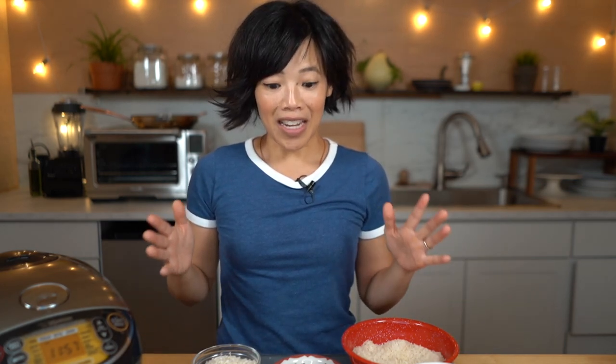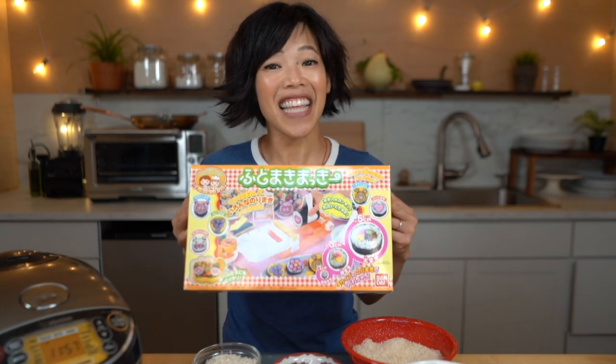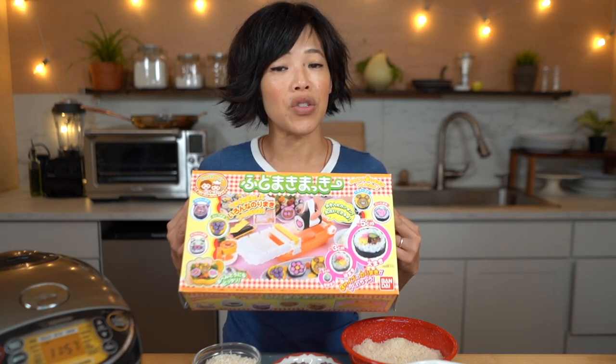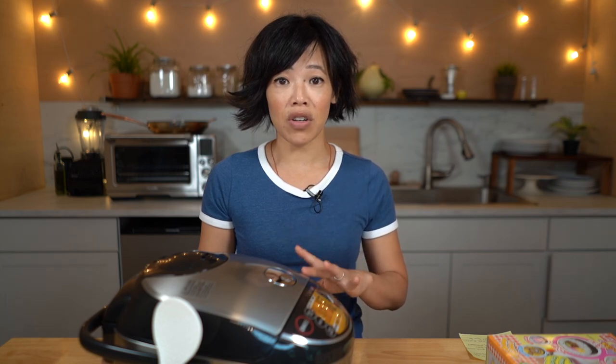Big thanks to Zojirushi and the U.S. Rice Federation for supporting my channel and sponsoring this video. Today I'm going to be combining forces and using some domestically grown sushi rice and my new Zojirushi rice cooker to test out this gadget. This is actually a toy that I've had for many years — I've been holding on to it for a long time because it looks a bit daunting. It's a toy for children to make makizushi, so before we can test the gadget, we're going to have to cook up some rice.